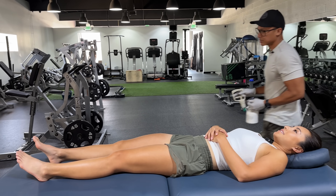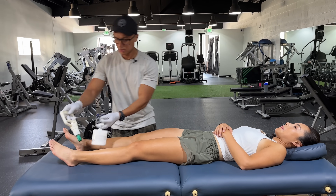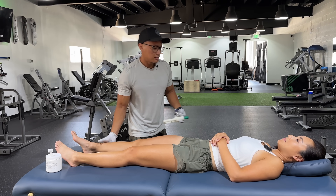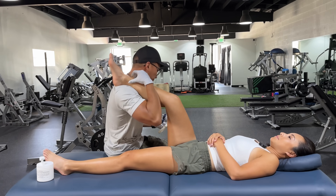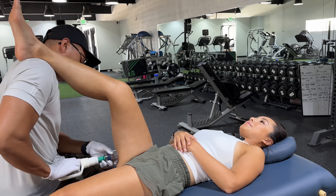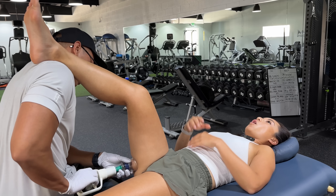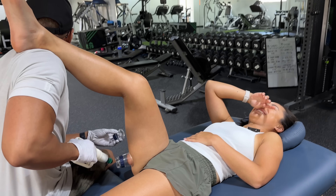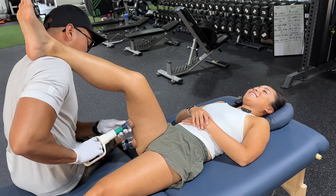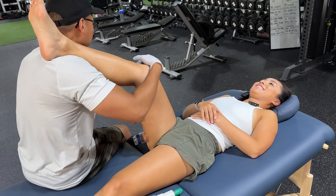Let's get the cups on. We're gonna go hamstrings first. We're gonna start low first, then we'll get the glutes. What is that? It was just two clicks. Pressure — oh no. Okay, let's go leg straight again.